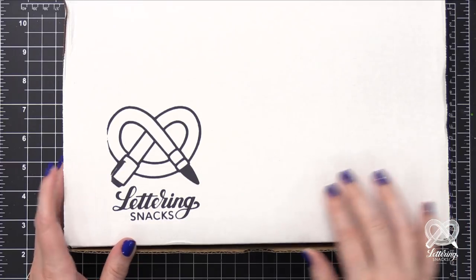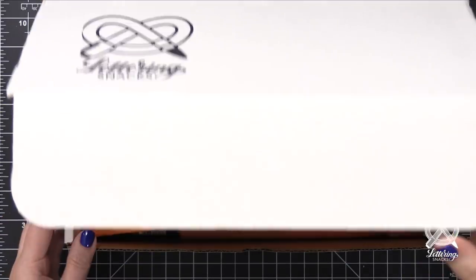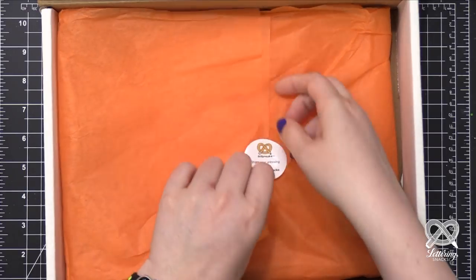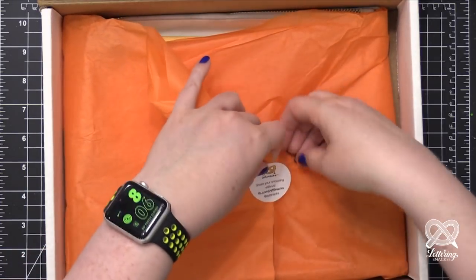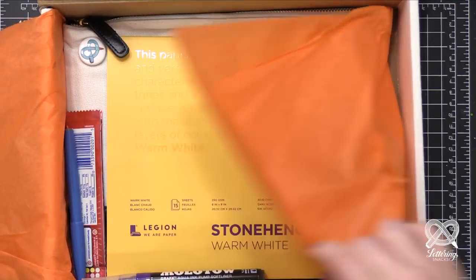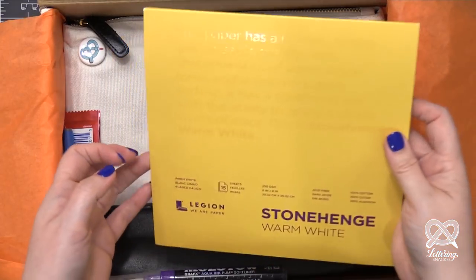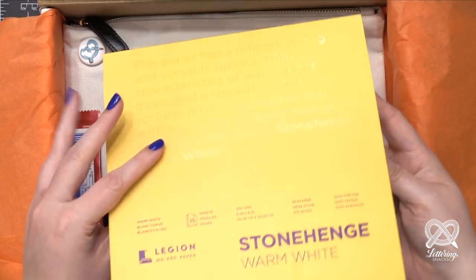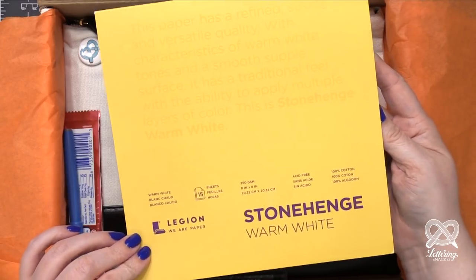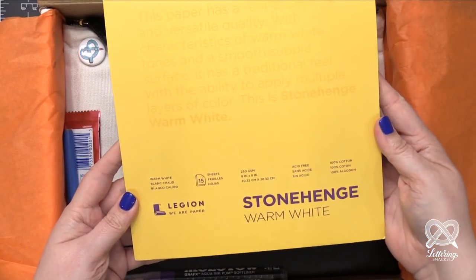Here is the box with all of our fun lettering goodies inside. Let's get this open. Wrapped up in tissue paper, the first thing I see when I open it up is this 8x8 pad of paper. This has 15 sheets in it. It's from Legion and this is their Stonehenge warm white paper. This paper is really, really nice. It's got a nice thickness to it and a little bit of texture.